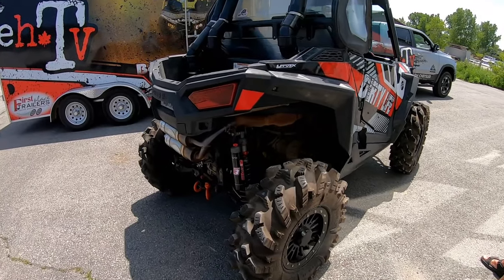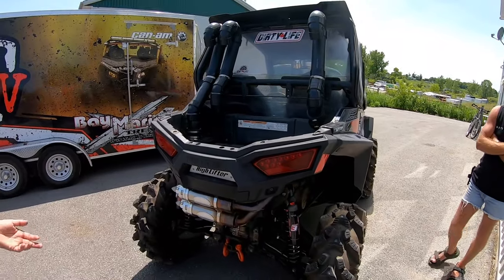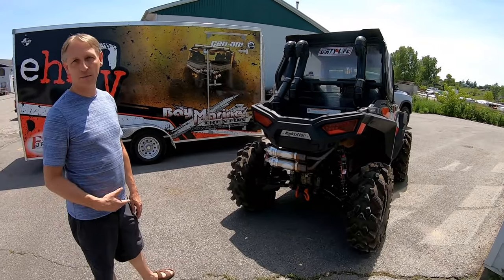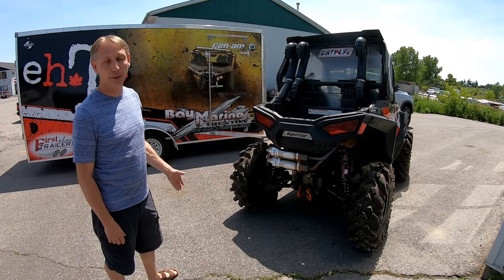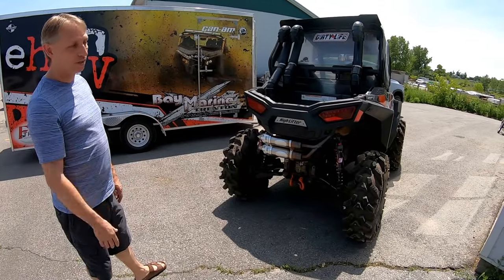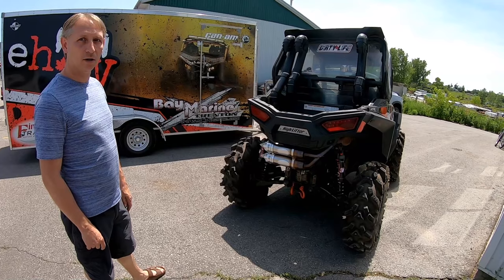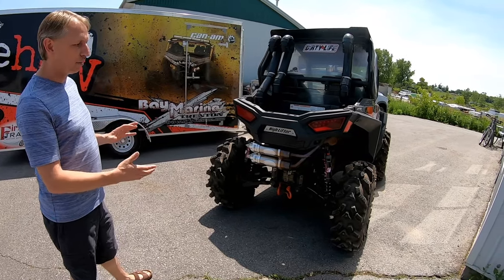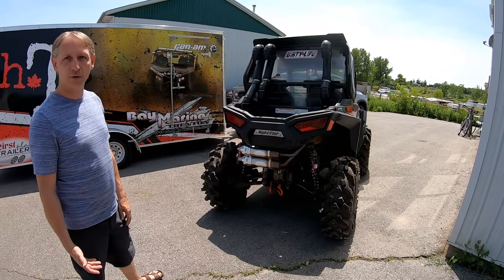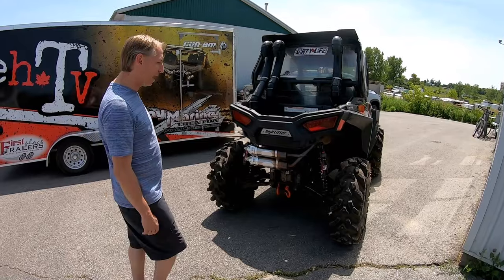Clutch-wise, still running stock. I've talked to Adam at QSC about doing a clutch kit. We do run heavy tires, but I actually think I may step away from the Intimidators and go to a lighter tire — maybe try the Moto Havoc. And the Moto Claws you saw in there for trail riding. Rather than try to do an intermediate tire, actually go to two sets: one good for the mud when we do mud runs, and then for days where we want to do 130 kilometers, a trail-specific tire.